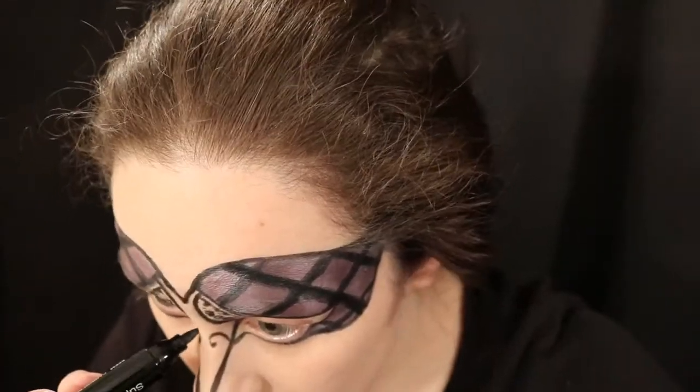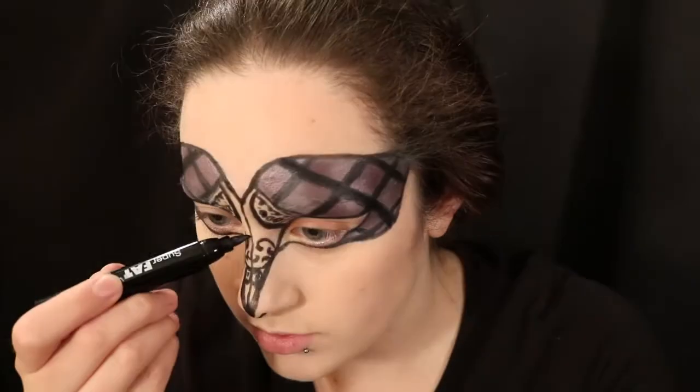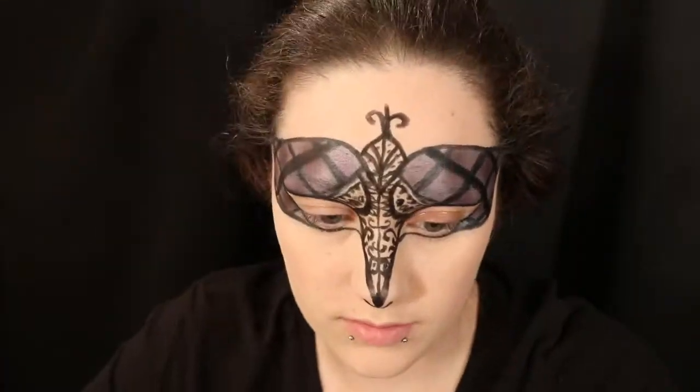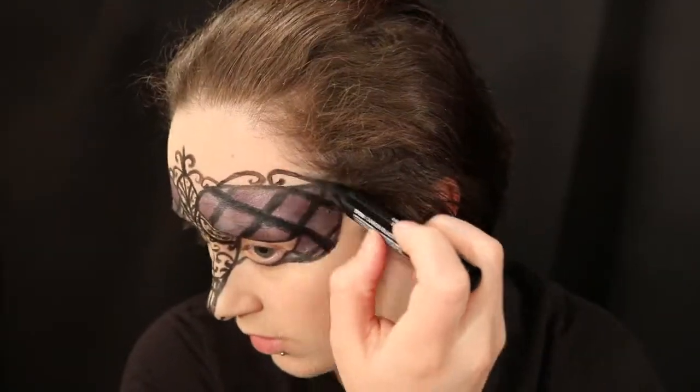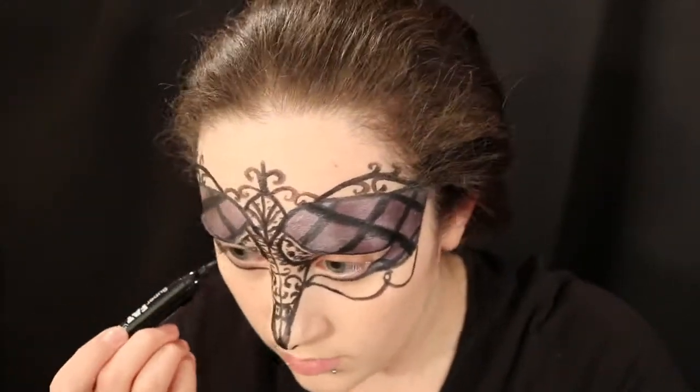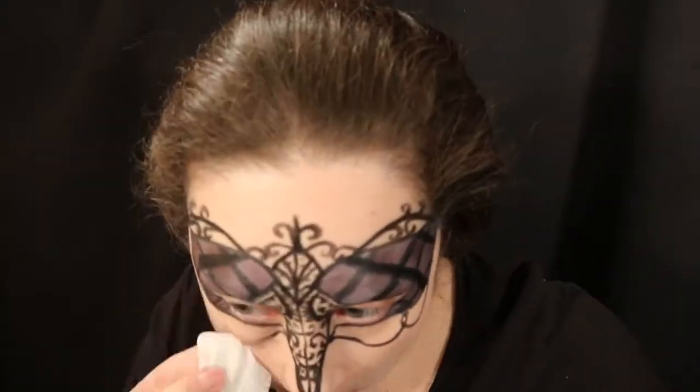After I get that checkered board look, I'm going in and decorating the bridge of my nose even more with designs. This can always be up to however you want it to look — beauty is in the eye of the beholder. I did a lot of freeform drawings; I had a reference drawing that I looked at for some guidance, but it wasn't a direct copy. You can see the top of the mask was done and underneath the mask, and I go through and darken it to add a little bit more depth to the design.